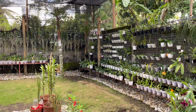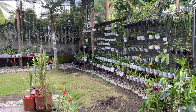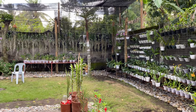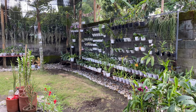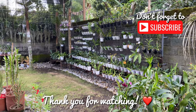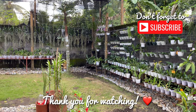And this is my garden. I hope that you like it. I hope that you will continue to check my other videos, my future videos — I'm excited to show you especially my Phalaenopsis when they bloom. Thank you for being with me. Thank you for watching. Maraming salamat. Paalam. See you on my next videos.